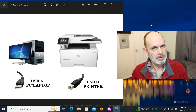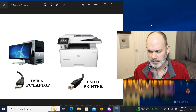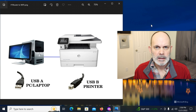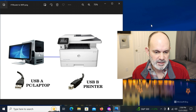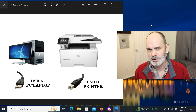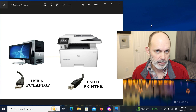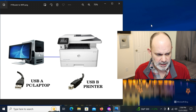Welcome to the Richard Lloyd USA YouTube channel, I'm Richard Lloyd. In a previous video I made a wired-only printer — the one you see here on screen — a wireless printer using a Wi-Fi extender. But I got a lot of questions from people who didn't have an Ethernet port on their printer; they only had USB, and wanted to know how to make it work.